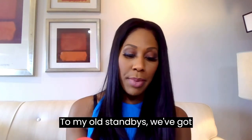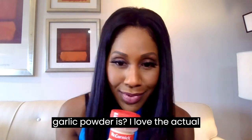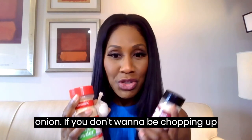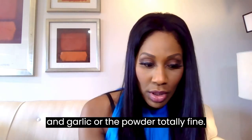Two of my old standbys: garlic and onion. What I love even more than garlic powder is the actual garlic clove. However you use it, don't forget your garlic and your onion. Whether it's actual onion and garlic or the powder, totally fine.